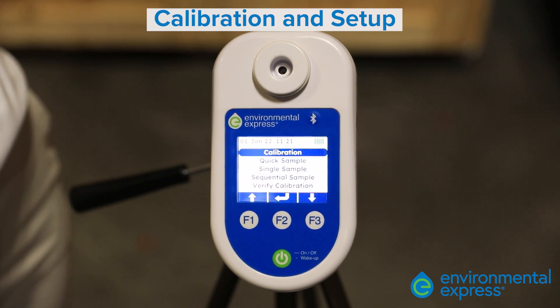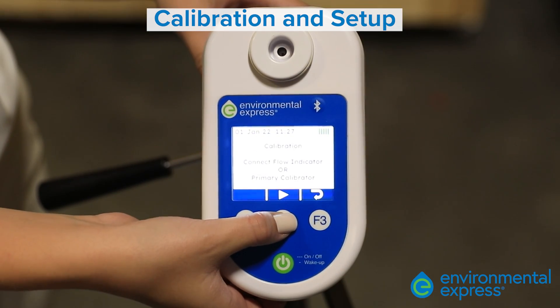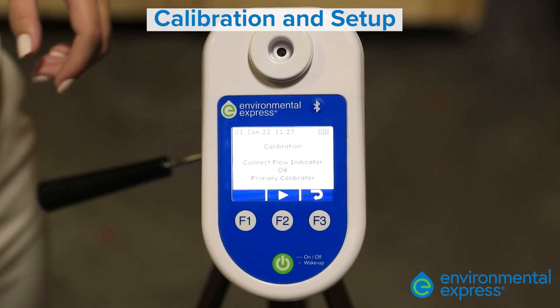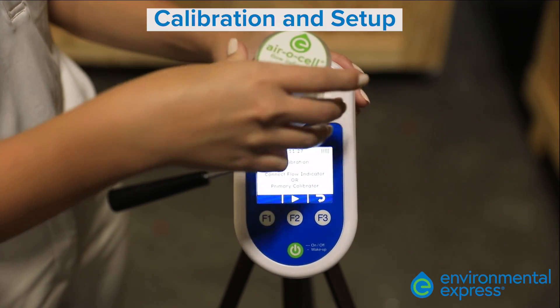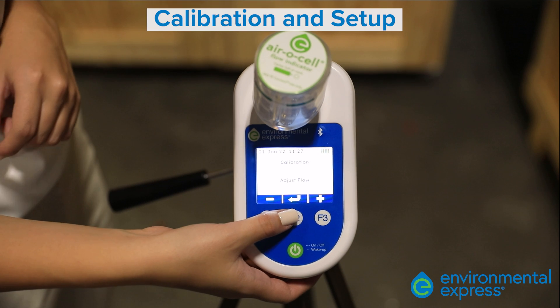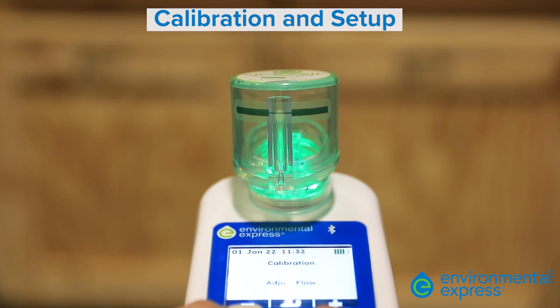On the home navigation screen, verify that the battery is fully charged before you take your sample. Select calibration from the home screen by pressing the middle button. The pump will prompt you to connect the flow indicator or primary calibrator. Place the aerosol flow indicator snugly on the pump and select calibration from the nav menu. A green indicator light will appear. Use the arrow keys to adjust the flow position of the ball in the middle of the flow line.